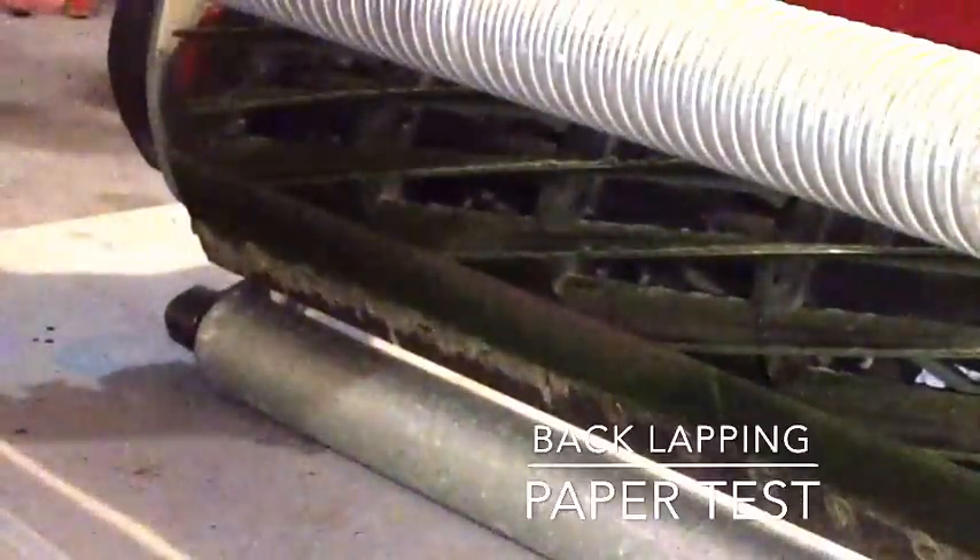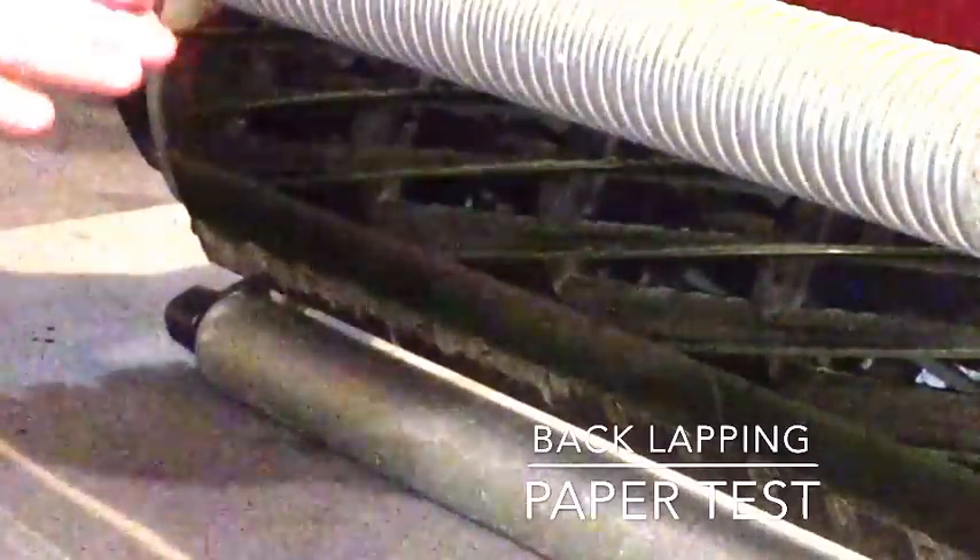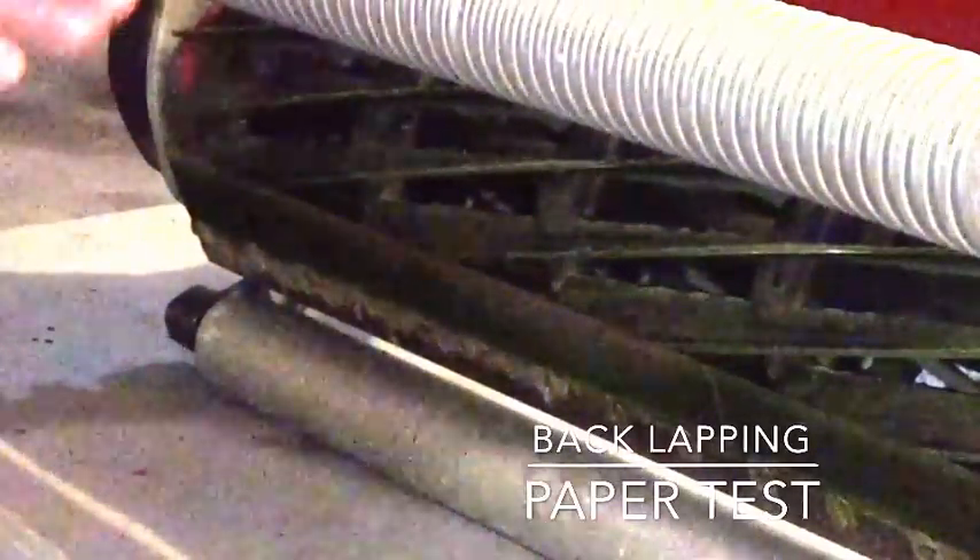At this point I would not back lap my mower. Back lapping can actually cause you to have to replace parts quicker, but for this video I'm going to go ahead and do it for you guys.